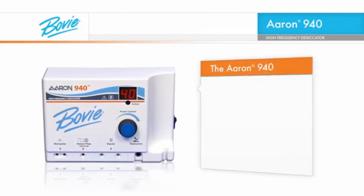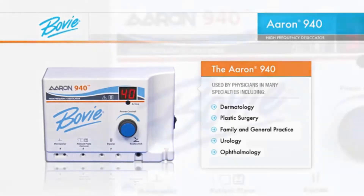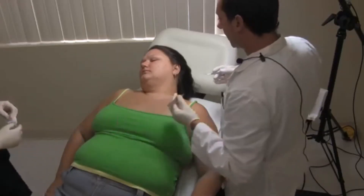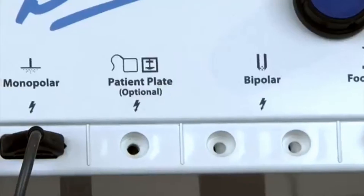The ARIN 940 is used by physicians in many specialties, including dermatology, plastic surgery, family and general practice, urology, and ophthalmology. With the ARIN 940 high-frequency desiccator, office-based electrosurgery has a new standard incorporating 21st century technology.